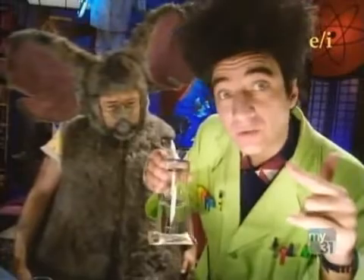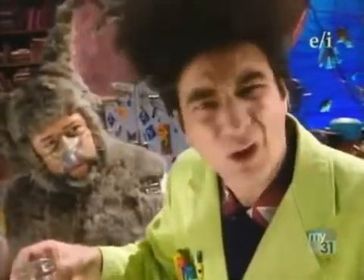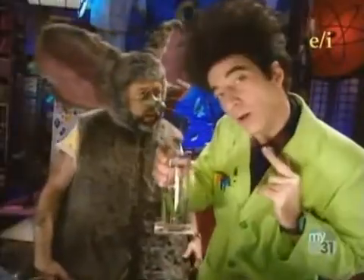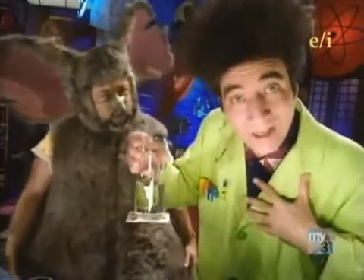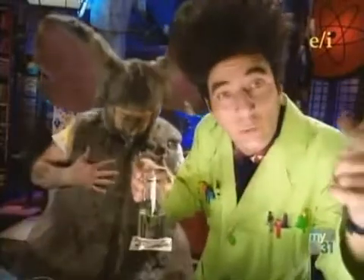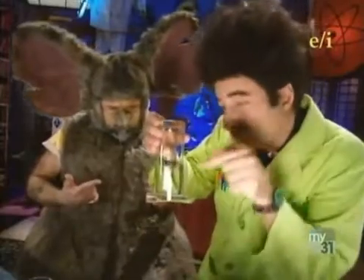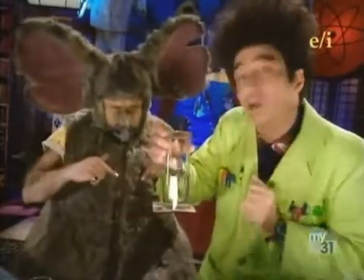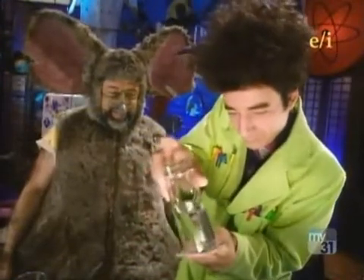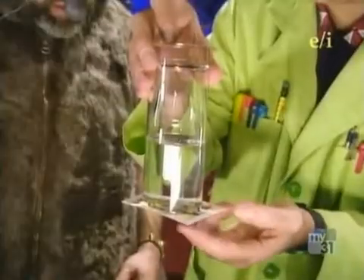Do you know how, when you go down to the bottom of a swimming pool, you can feel all that water pushing in on you? Well, even though you can't see it, we live at the bottom of an ocean of air that's always pushing in on us. The air around the card actually pushes up against the card harder than the water pushes down on the card. In fact, you would need a glass of water almost 30 feet high before the water would weigh enough to push the card off the glass.